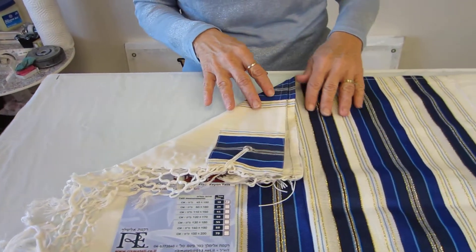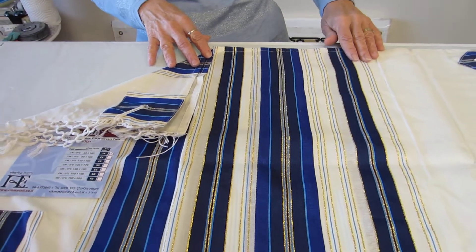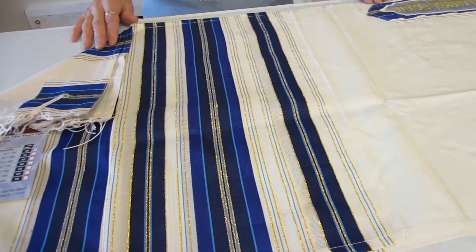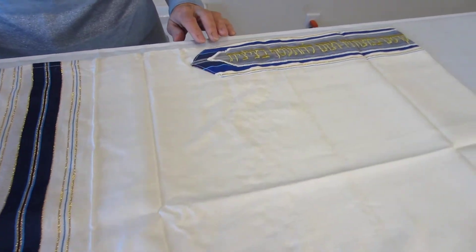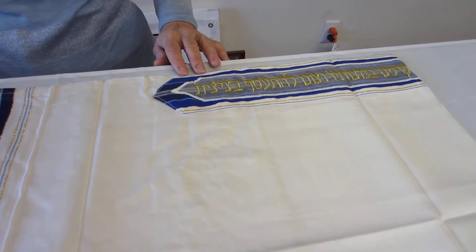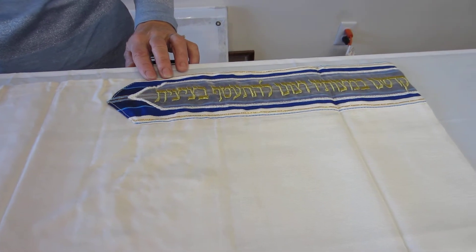Beautiful talus — the golds and the blues are repeated, and then the atara. Now the atara is stitched on and it has embroidered in gold thread the blessing.